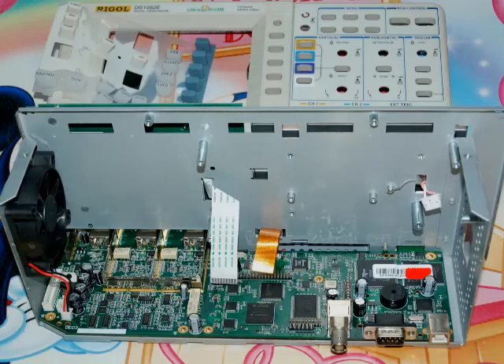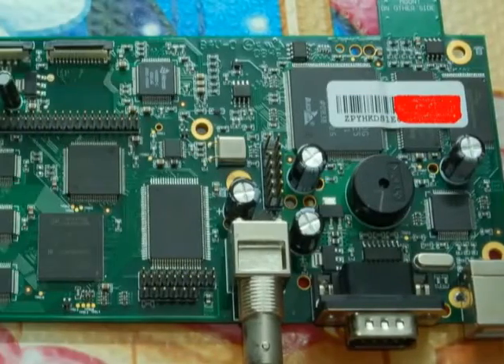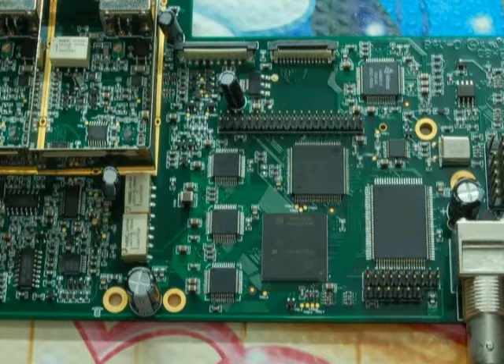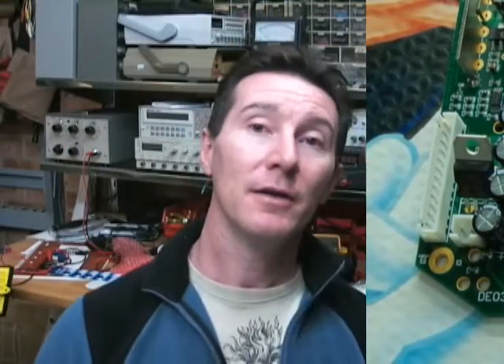My opinion of Rigol is still quite high. I think they make some really good low-cost gear — the value for money is incredible, and they do work quite well and are high quality. Looking at some other internal photos, the scope is built and laid out very nicely — quite professional. A lot of thought's gone into it; it's certainly not a slap-together cheapie. Which is not surprising, considering that Agilent rebadge these scopes as well, so they've got to meet a fairly high standard for that. So Rigol still makes quality gear, but caught with their pants down. I'm sure we'll hear more about this, and if I do get a reply from Rigol, I'll let you know.